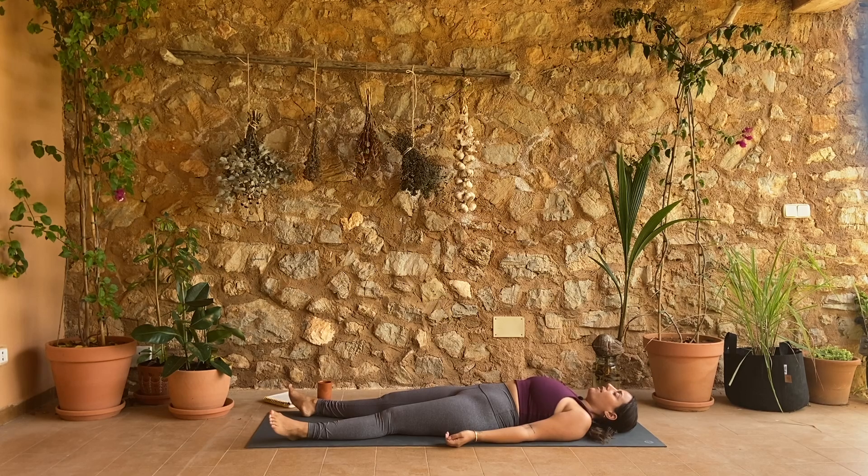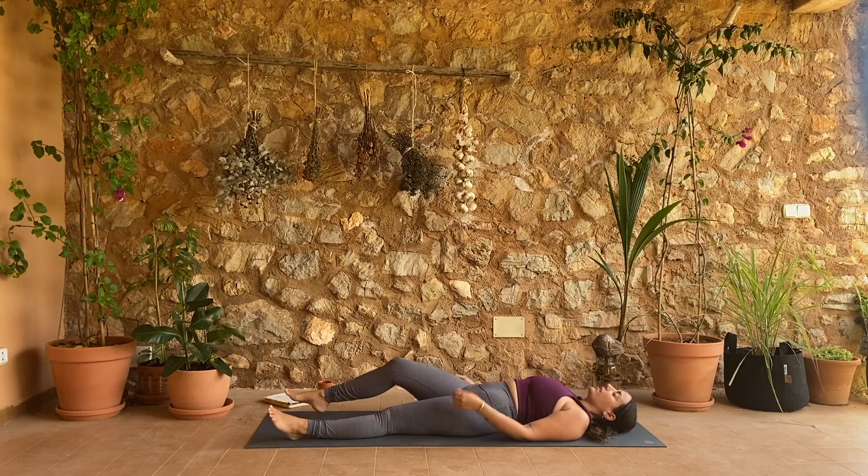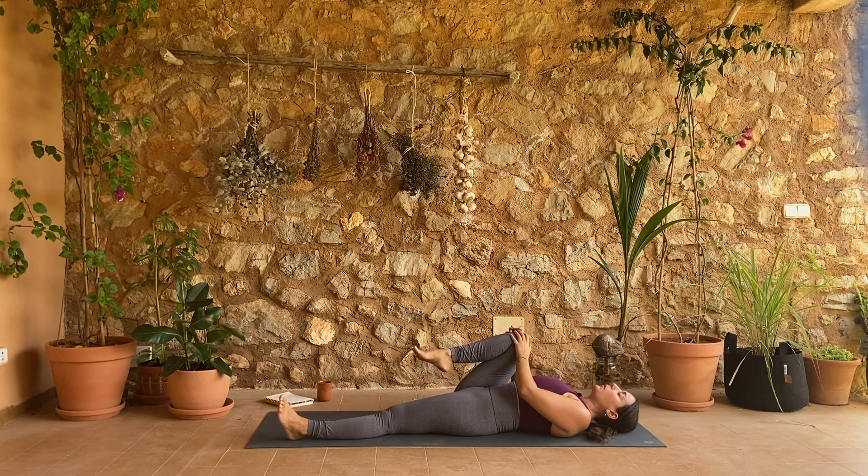Start to really stretch out your breath here. Inhale from the tips of your toes all the way up to the crown of your head. Can you let your exhale fall all the way down from the crown of your head to the tips of your toes? One more like this, inhaling all the way up, exhaling all the way down.